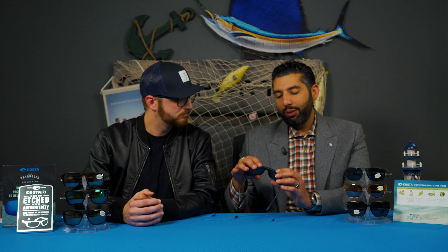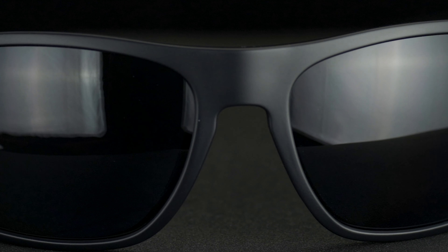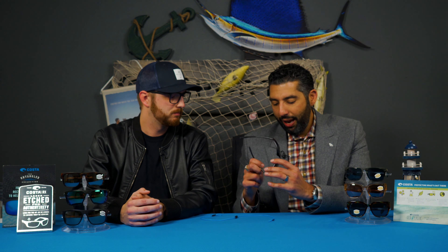Another cool feature is the vented nose pad — this is new. Check that out. It controls airflow so when you're out there you don't have to worry about fogging. And of course you've got the hydro light temple tips and nose pads to make sure those things don't go anywhere. The more you sweat, the stickier it gets.